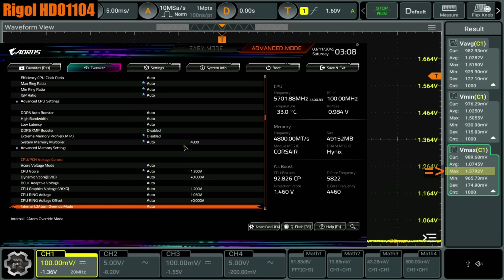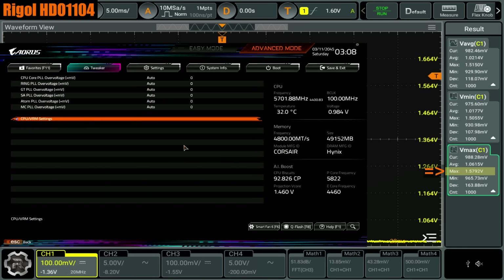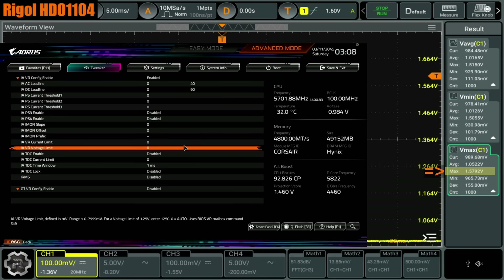If you have a Gigabyte motherboard, update to the latest BIOS. Don't turn off the Intel default settings unless you know exactly what you're doing. And if you don't trust Intel, you can go into the advanced voltage settings. I'm not 100% certain this necessarily works on every motherboard — the Intel VR voltage limit. I've heard from some people that it doesn't necessarily work on every board. But at least on the boards using the ReneSOS VRM controller, you can just set an arbitrary voltage limit. So if you're paranoid, or you just don't trust Intel at this point — which probably is a correct stance to have — you can set the voltage limit to 1.4.